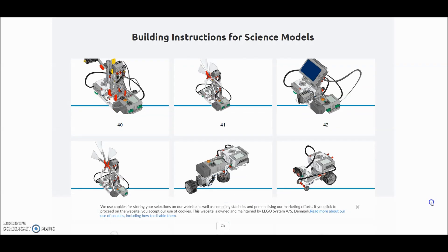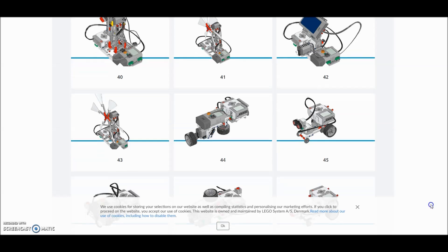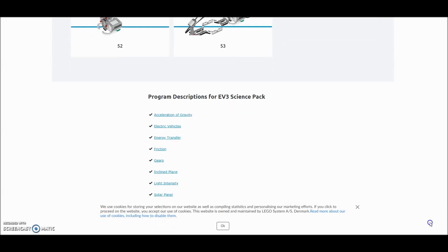And then they have these building instructions for science models — I believe you have to have a special set for this, so we have not touched any of that yet. I just thought you might enjoy this site. It has been super resourceful for me and has allowed my students to do projects we normally haven't seen or done before. I've left this link in the description — take full advantage of it, because it has given me tons of resources. And there are lesson plans for you robotics teachers in some of these projects.